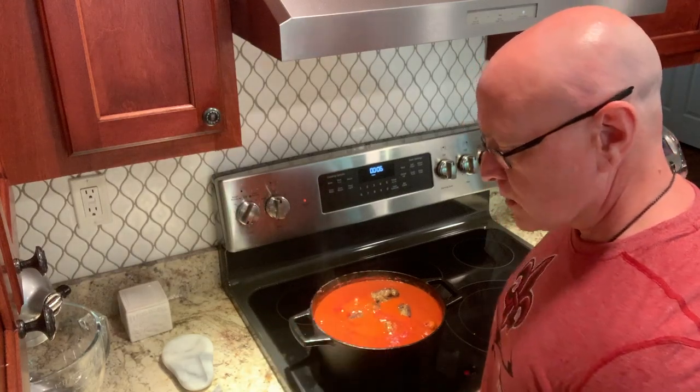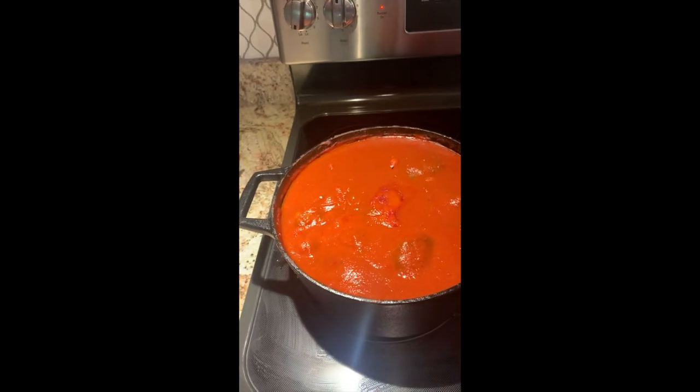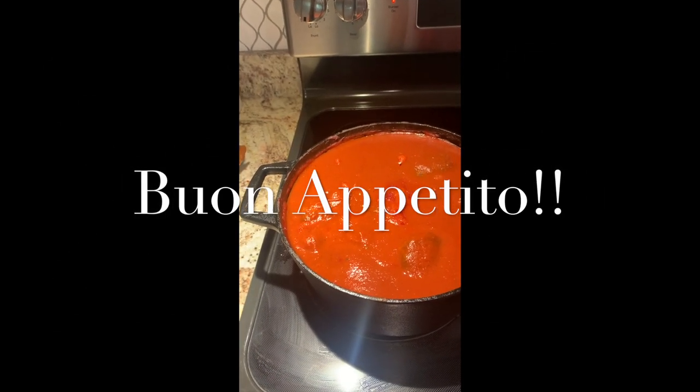This is looking really good. Here's our final product — it's just bubbling, it's got about 27 minutes left, but you can let this cook all day and it will just marry those flavors even more. That's basically the final product and it smells great.